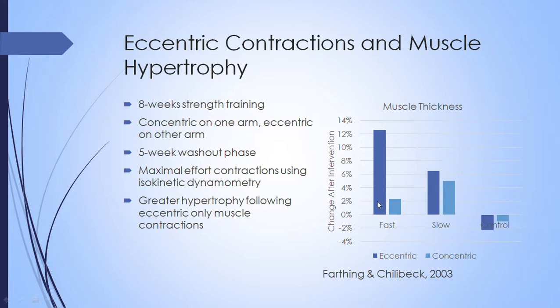They compared a control group that did nothing, a group that did slow concentric or eccentric contractions, and another group that did fast contractions. They measured muscle thickness before and after. The results showed that fast eccentric contractions had the biggest change in muscle thickness, followed by slow eccentric contractions, then slow concentric contractions, and finally fast concentric contractions.